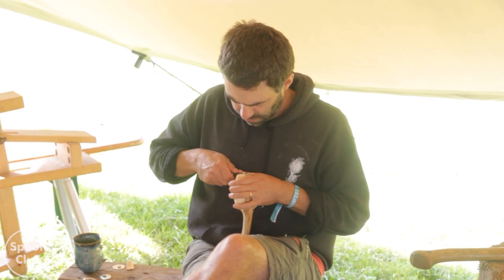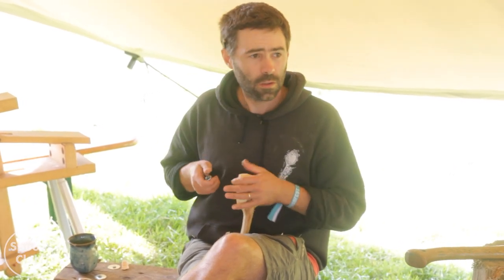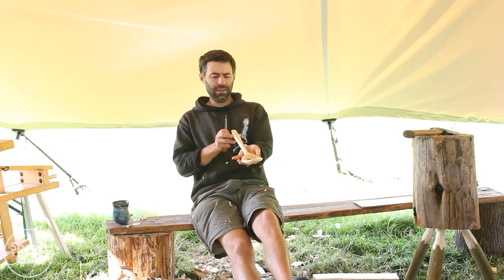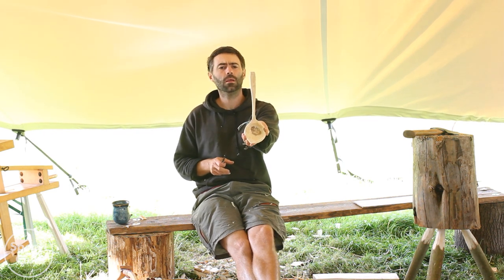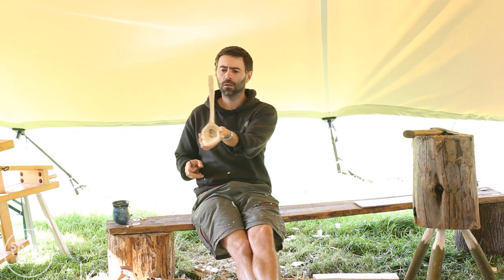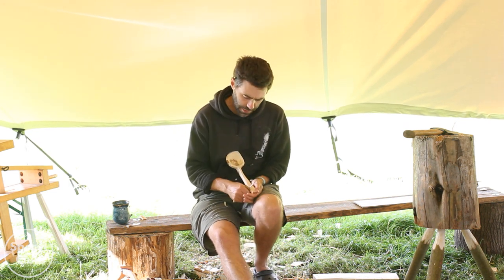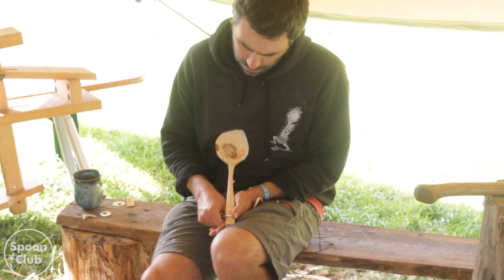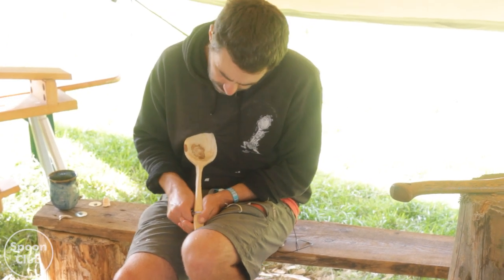We're just going to sort of pretend that's finished for now. What I'd do now is come back to the top and start looking again at the handle. It looks a bit wonky at the moment, which is annoying. I'll try and balance it. Wonky's fine, I don't mind wonky at all, but the way it was being wonky it was almost giving me a straight line, and I don't like straight lines.